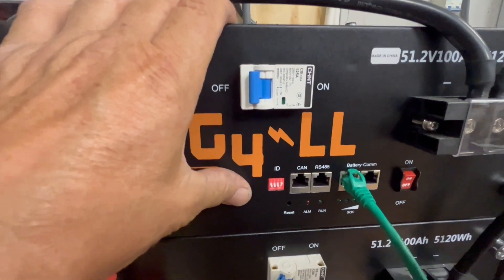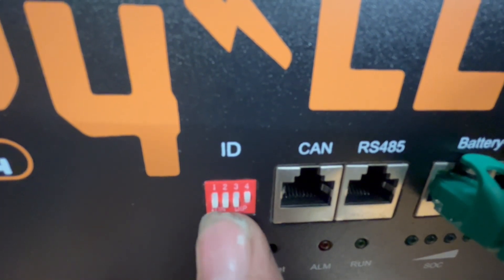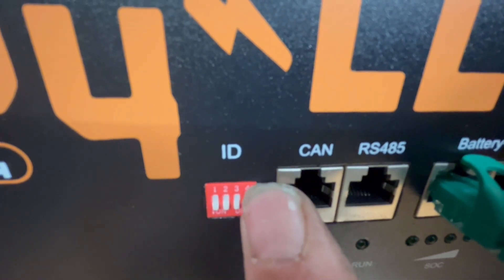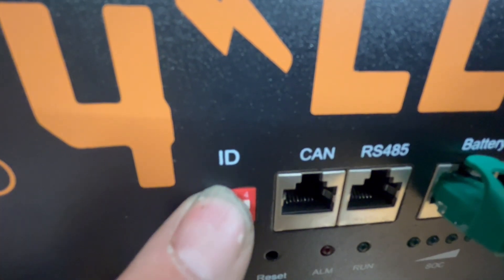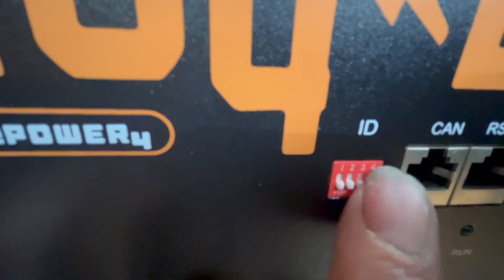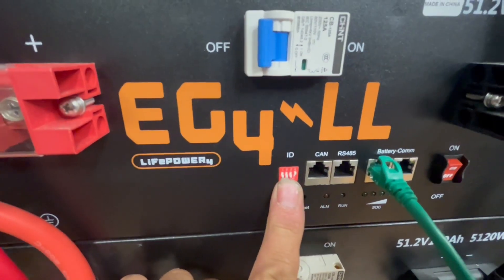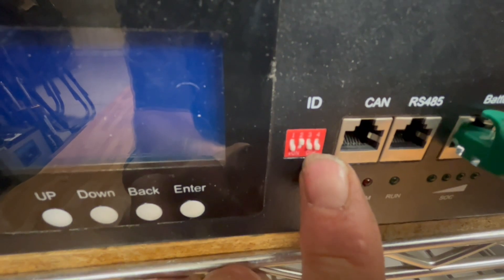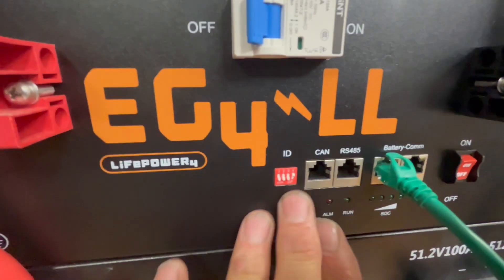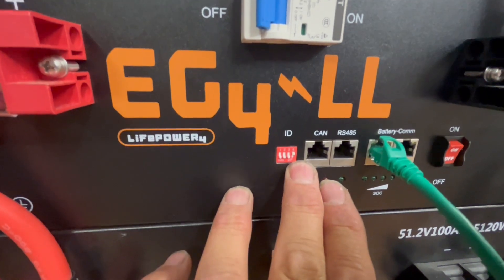This top one right now is my master battery. The master battery on these DIP switches has to be in this order: one down, two down, three down, four up. You can move these switches up or down. So we go one down, two down, three down, and the fourth one we push up — that is your master battery. Whatever battery you choose for your master, it has to be set on this setting. The next battery I have set up as one down, two up, three down, four down — so it's different from the master. This is the only battery that can have the ID with one, two, three down and four up. That's the master; that tells the inverter this is the master battery.